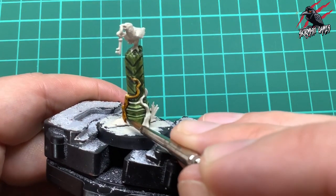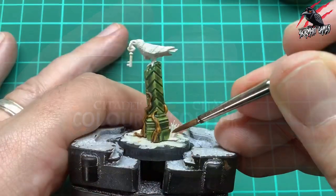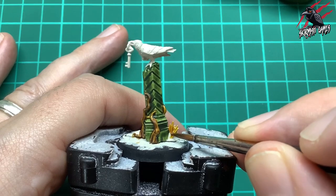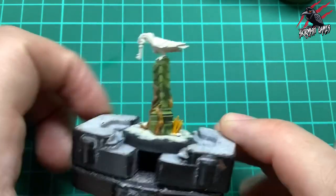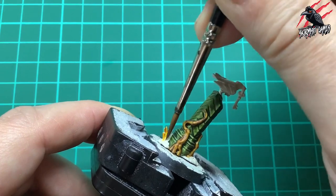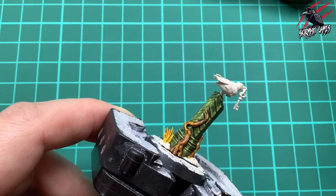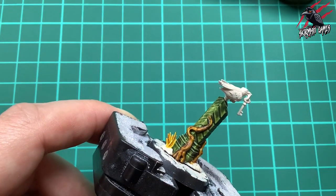Next I took some Nasdreg Yellow and Plaguebearer Flesh and opened both at the same time. I start with the yellow and give the little bits of grass a generous coat - not too heavy, but enough to fill in the recesses for a nice shadow. I do that on both sides, then take the Plaguebearer Flesh green and put it on while it's still wet for a little wet blend, giving it a dry, dirty look - almost like dead grass to fit in with this stark environment.